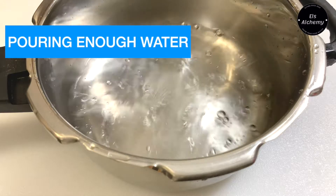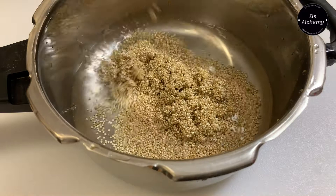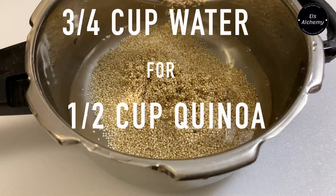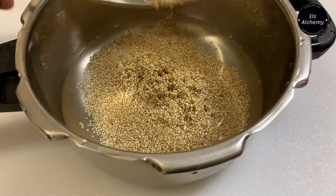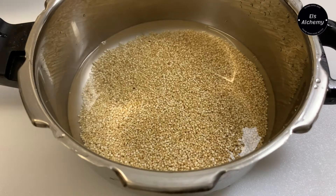Tip number two: use the right amount of water — not too little, not too much. In a pressure cooker, use three-fourths of a cup of water for half a cup of quinoa. Adjust the measurements if cooking more. Too little water can burn the quinoa and too much can make it soggy. Fix your cooker on the stove on high flame.